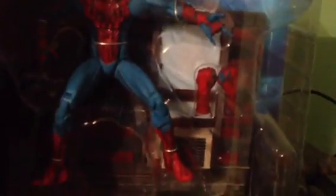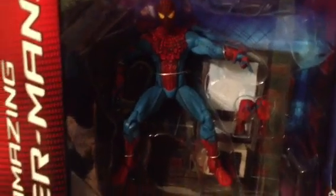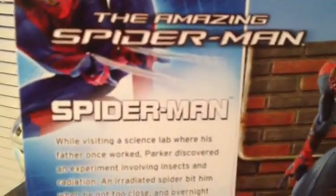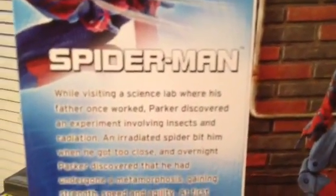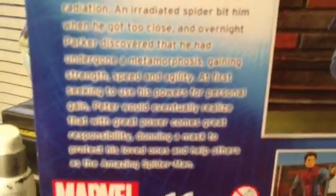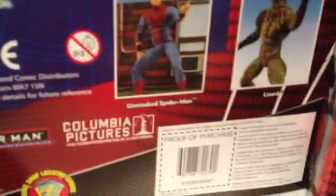It's the typical Marvel Select huge packaging. You can see it comes with two hands and a great display base. As Marvel Select does, they do great bases.